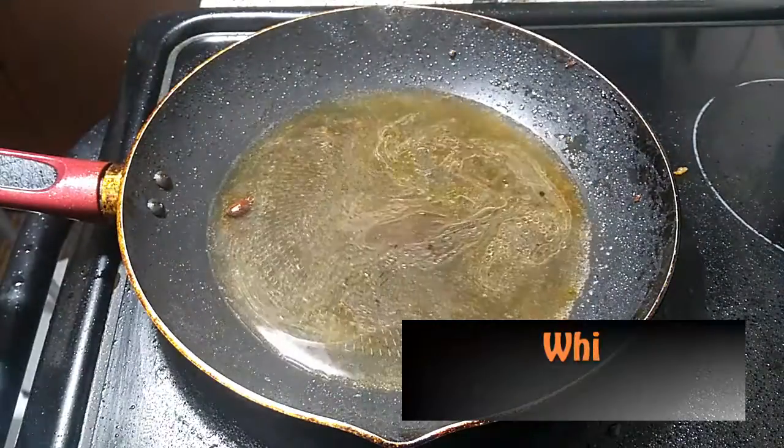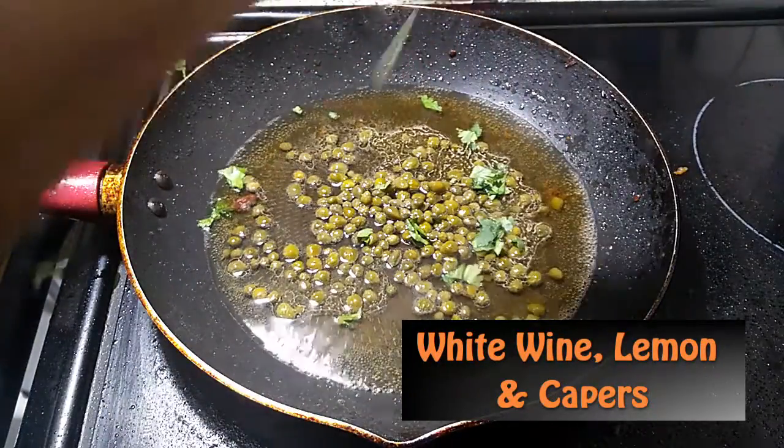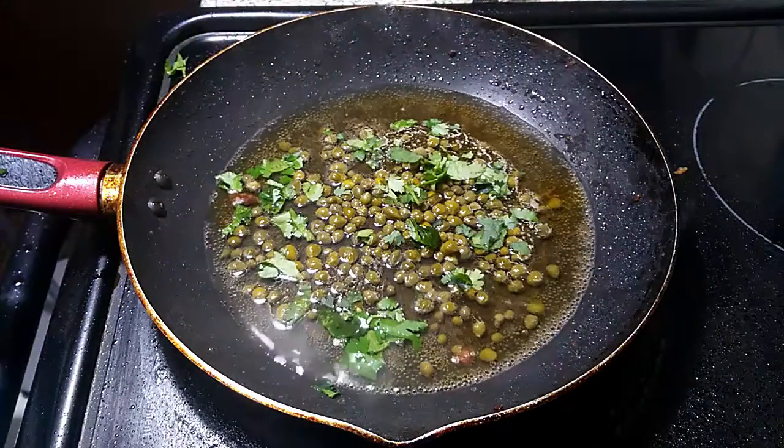Just in case you're wondering why the butter looks so weird, it's because it's not butter — it's ghee. Ghee, by the way, is just clarified butter. So here I'm making the sauce for the piccata.